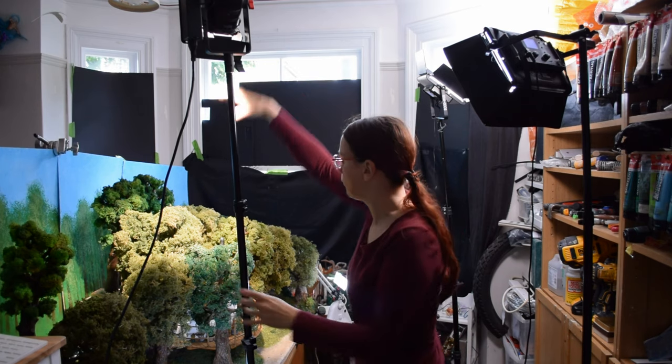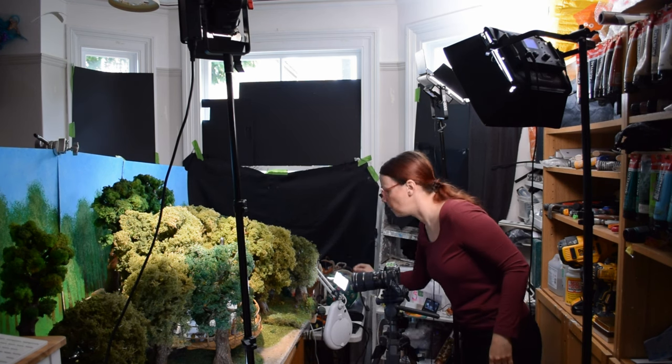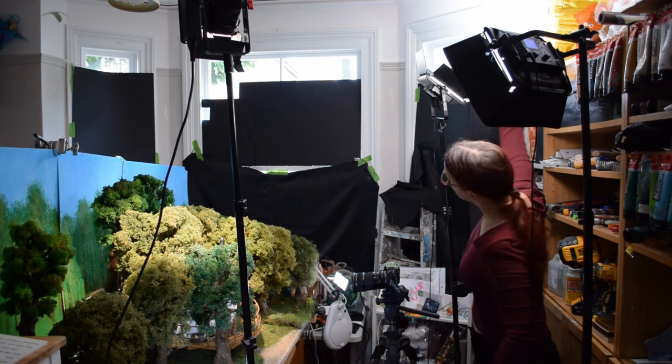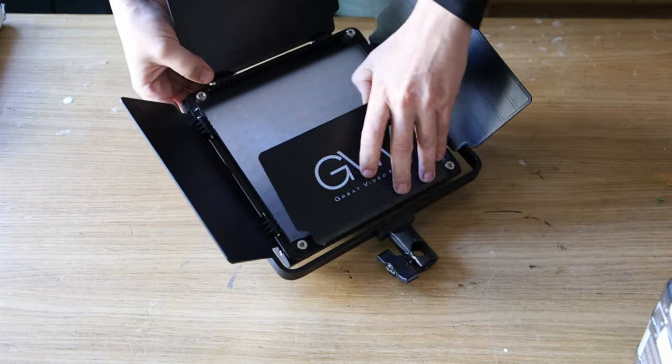To recap: I've got the top lighting with the Aputure 60x, I've got the small Aputure MC on either side, and then I have some other lights that I use — for example, bouncing one off the ceiling to send light from above, or another one with a diffuser on top. Those are GVM 800D.